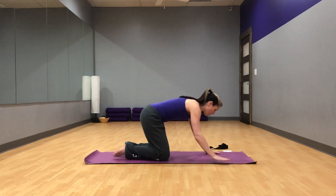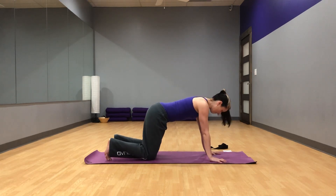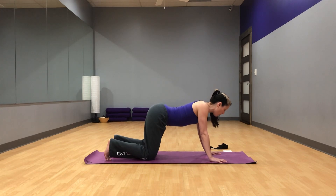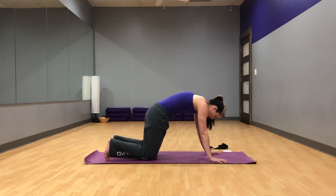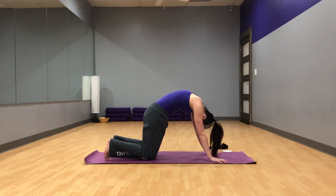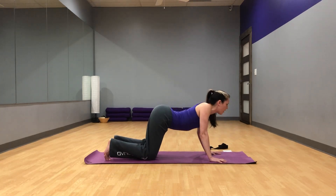We are going to start in table pose — knees directly under your hips, hands just to the outside of your shoulders, index finger pointing straight ahead. We'll do a few rounds of cat-cow. As you inhale, melt your chest towards the floor, lifting your head and tail. Exhale, round your back, pressing the floor away from you, really pulling the belly button in, rounding your spine. Inhale, melt the chest, lift the head and tail. Exhale, round.